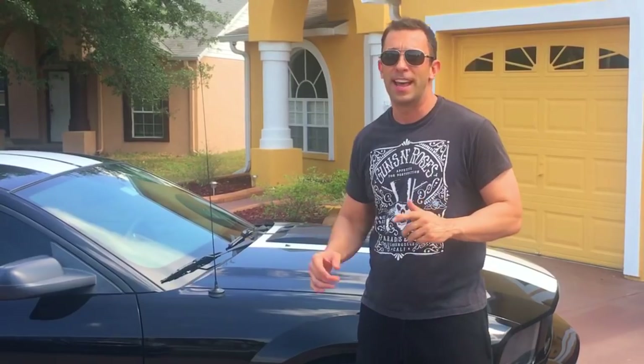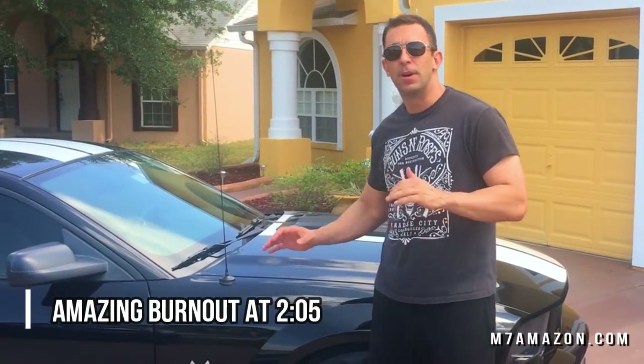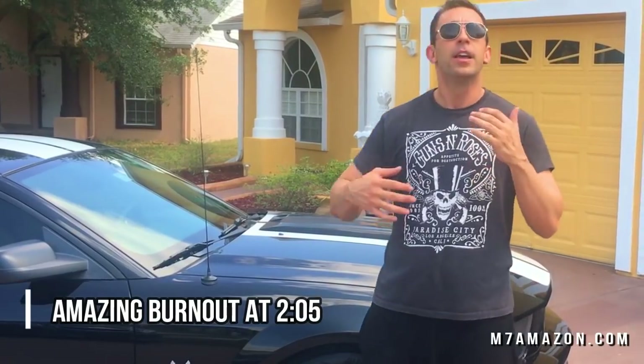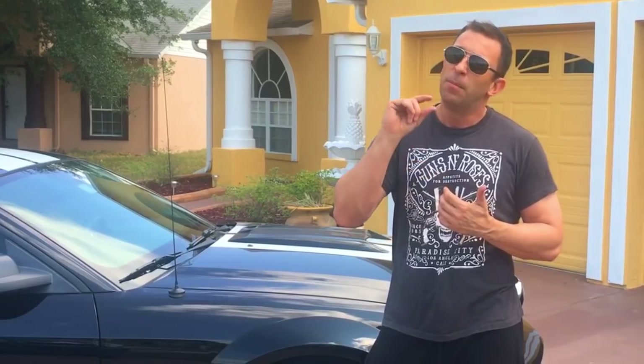Hey folks, this is Adam from 9-1-1 Reviews. We've got a great review for you today — it's for Tribotex. We're going to look at this 2009 Mustang. It's almost 10 years old. The heat here in Florida starts to wear on your engine. You need engine additives every once in a while to get it running like it should. This car is an amazing car — I absolutely love it — but it's just not performing like I'd like. So let's try Tribotex and see what it does with the engine.